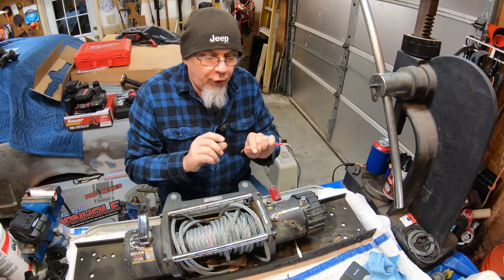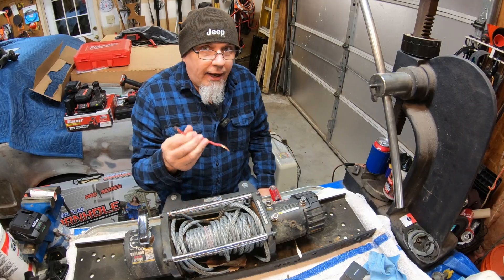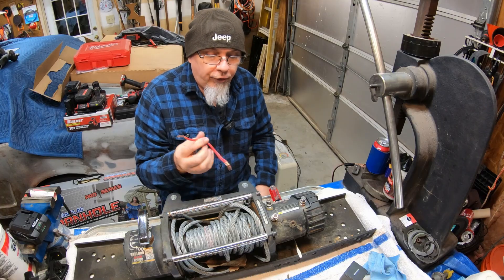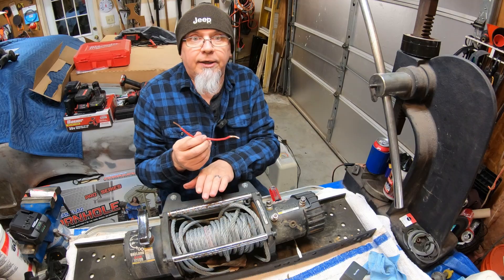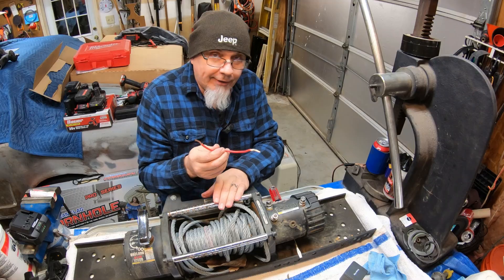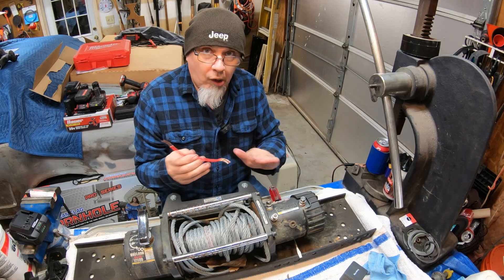What I'm going to show you is strictly for testing the motor only. I would not ever recommend doing what I'm about to show you if you're actually putting the winch motor under a load — pulling something heavy, pulling yourself out of a ditch, pulling a car from your trailer. Don't do this. This is strictly for testing the motor only.